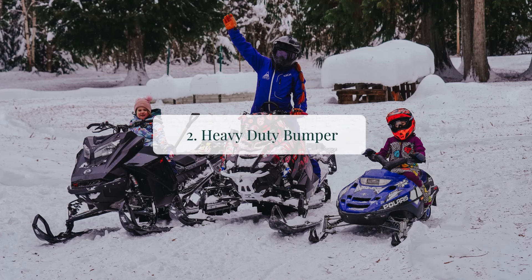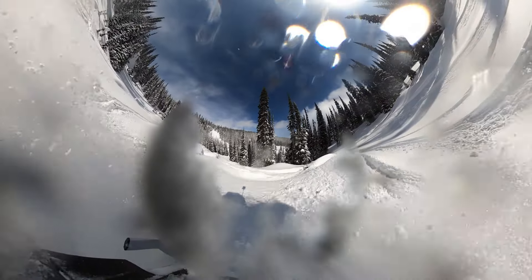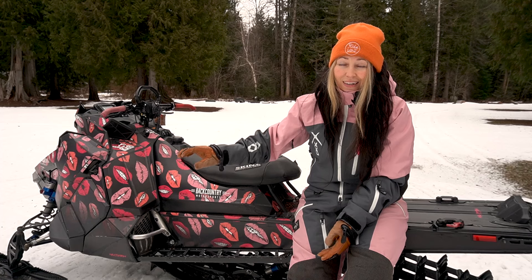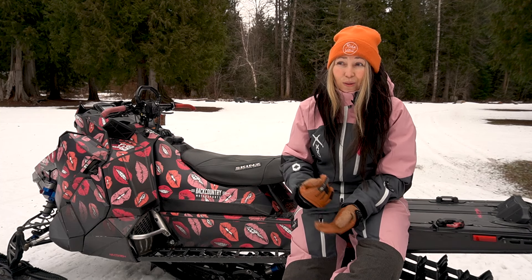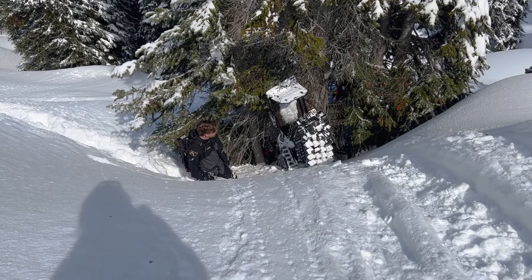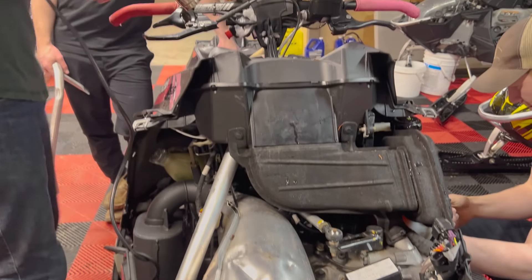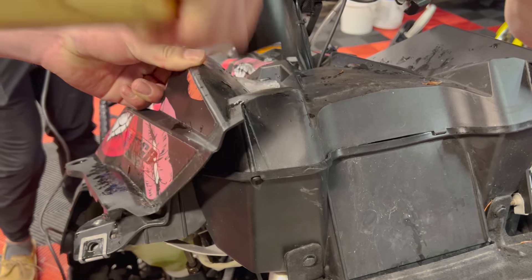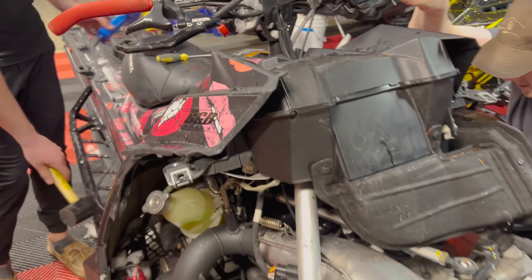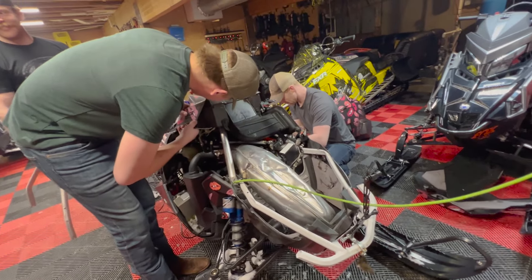Number two is a heavy duty bumper for the front of the sled. I had one, but then I hit a tree and it got damaged — it took the hit and saved my sled. If you're going to listen to anyone about customizing your sled, please let it be me, because I've really put my sleds to the test. The heavy duty bumper saved my sled when I hit a tree head-on at speed. Without it, my sled would have been totaled and I would have needed a helicopter to rescue it from the backcountry.